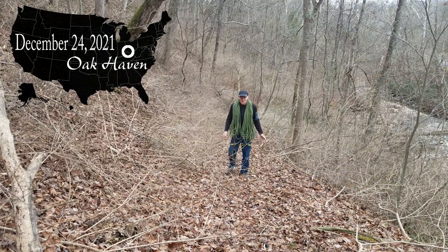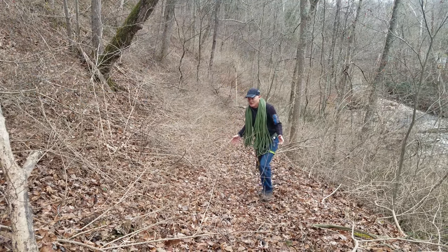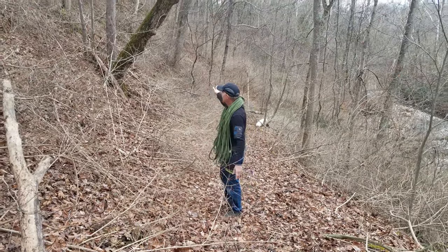Welcome back to Oak Haven. We're working on a project this week that I'm pretty excited about. It's really nothing unusual — it's just honeysuckle removal, but it's honeysuckle removal on these slopes.